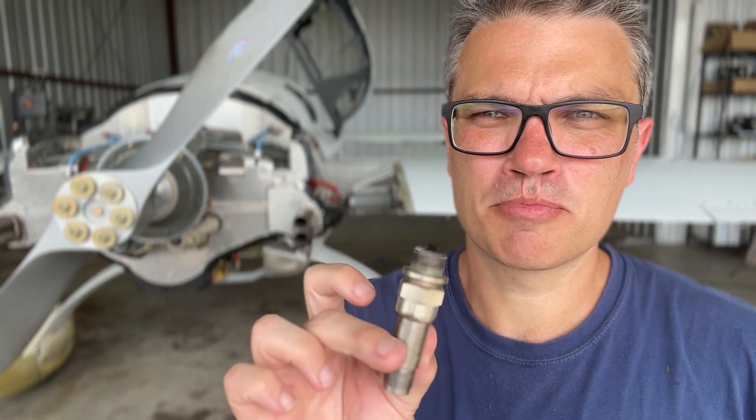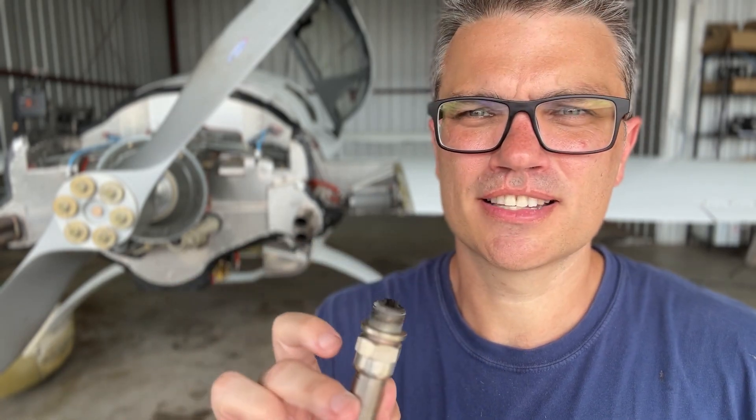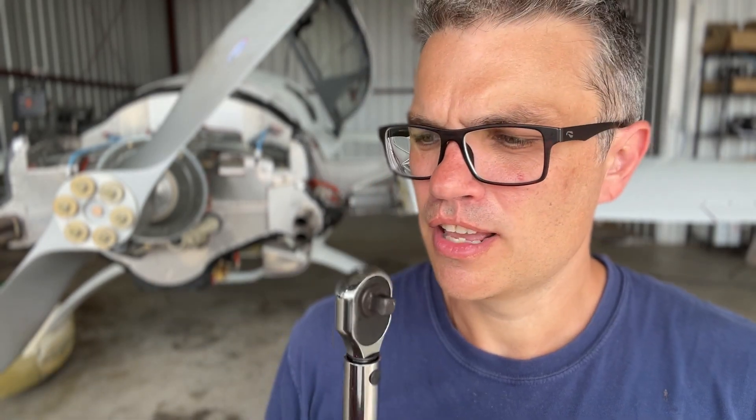If you're going to replace your spark plugs there's a handful of things that you need. My engine is an IO-360 with standard spark plugs — this is a 7-8 UREM40E. First you need a torque wrench. The plugs will go on at 30 foot-pounds, and the B-nut — the nut that holds the wire harness to the end of the plug — will be 10 foot-pounds. You will also need a winning personality.